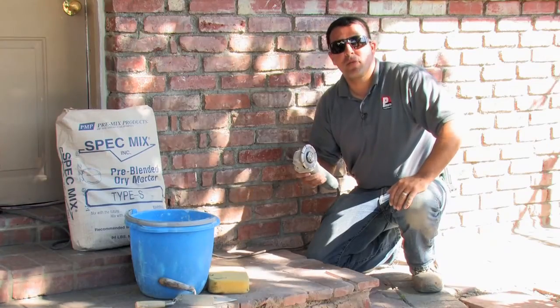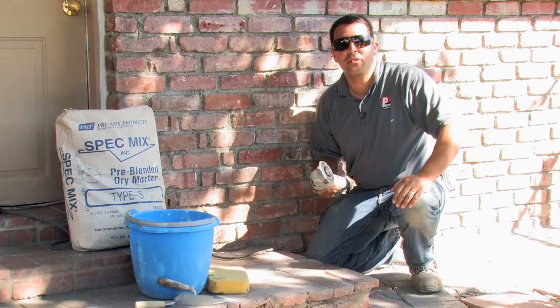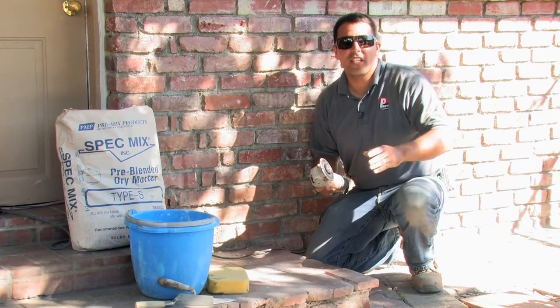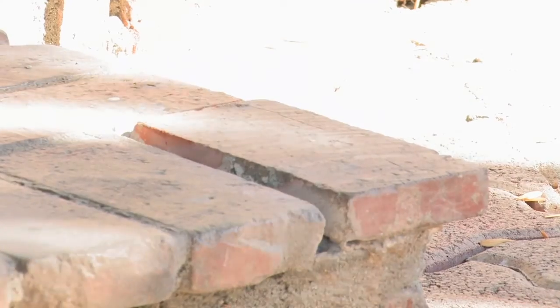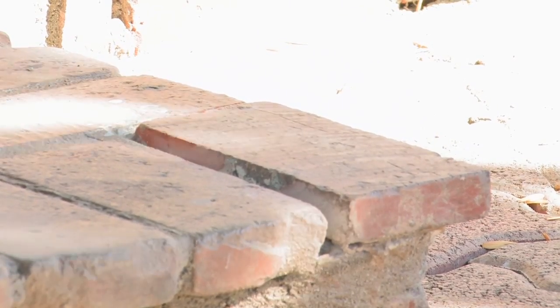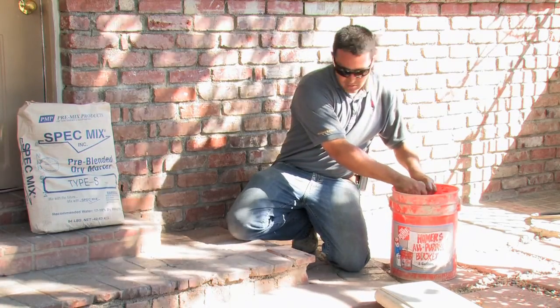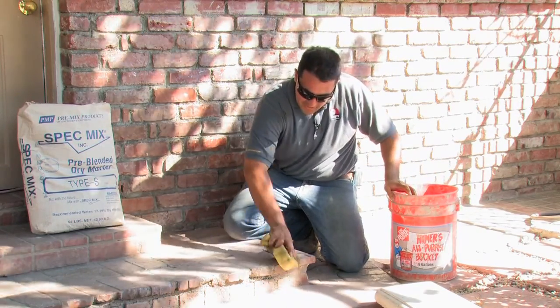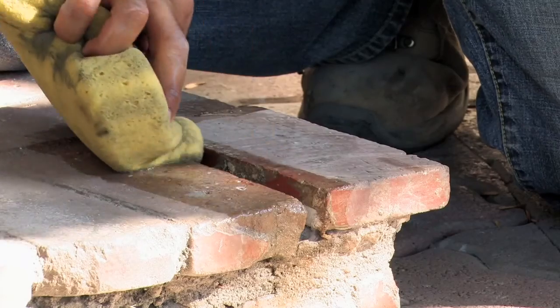Now that we've removed the remaining grout, we're now ready to apply the new grout into the crack. The first thing we need to do is clean it out from any residue or dust that has remained from the crack chasing. We'll now take a sponge, get some water, rinse it out, and clean out any remaining dust that is inside of the joint.